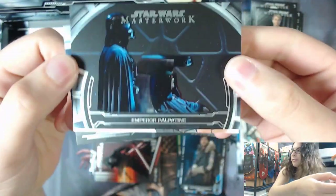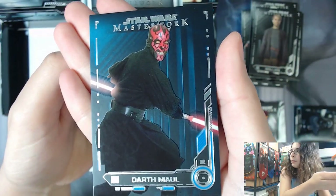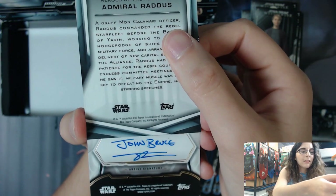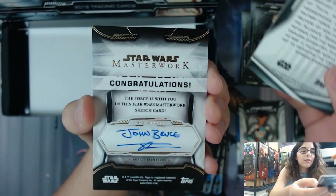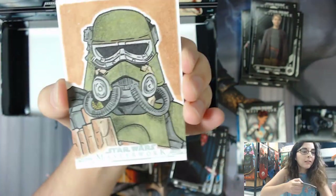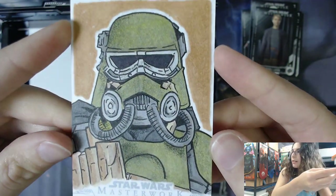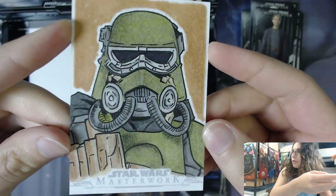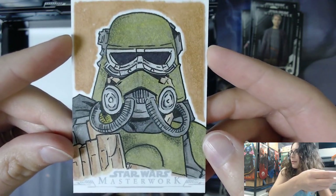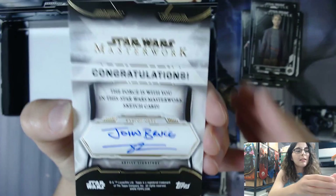We have a Rainbow Foil Defining Moments Emperor Palpatine. Going from the back, we have a non-numbered blue Darth Maul. We have HR-14, here is the Rebellion - Admiral Raddus. The artist is John Bruce. Flipping it back over - it is a Mud Trooper, I believe, from the Han Solo movie. That looks really cool looking - very nice colors, very crisp lines. John Bruce, Mud Trooper. Congratulations to Boba Fett Me - it's unfortunately not a Boba Fett sketch for you, but still a very beautiful sketch nonetheless by the artist John Bruce.